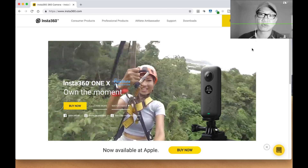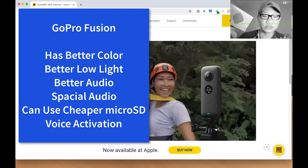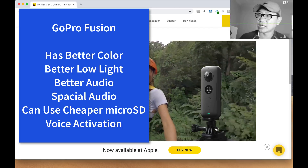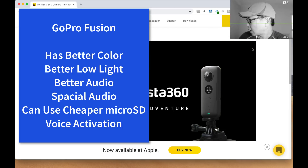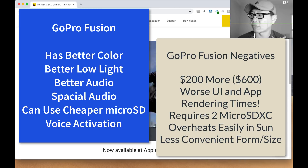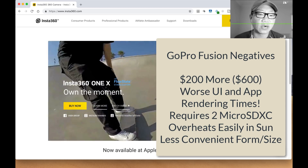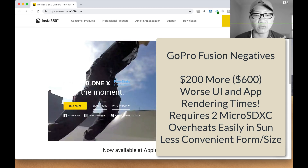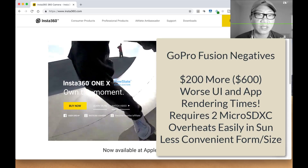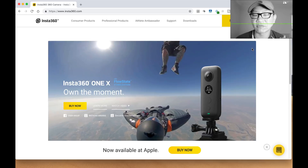One of my favorites is of course the GoPro Fusion, and the GoPro Fusion is still my choice. The second major thing is I find that the GoPro Fusion color and fidelity seems to be better, even though the Insta360 ONE X has technically a higher resolution. The GoPro Fusion is $600 and this is only $400. So if audio is going to be a major thing for you when you're shooting 360 videos, keep that in mind, and you might want to consider skipping the Insta360 ONE X.